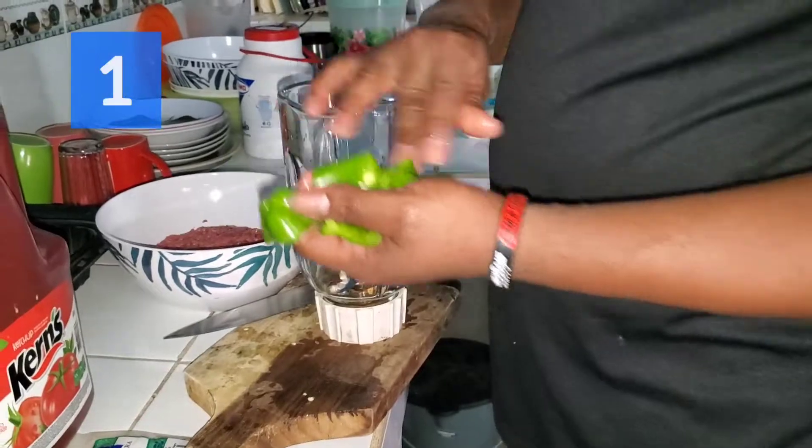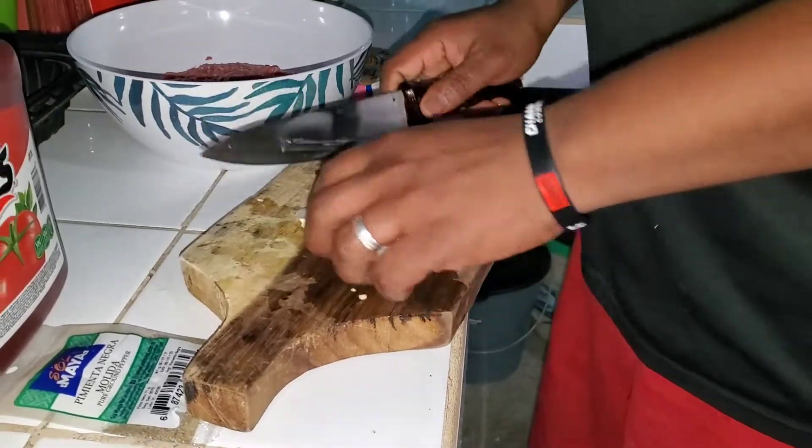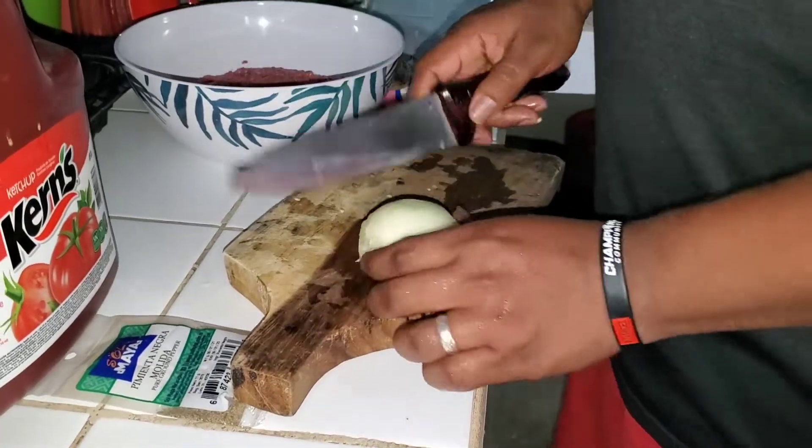Normally you cut out the sweet pepper any kind of way you want, put it in the blender. Or the onion — here you can blend this.